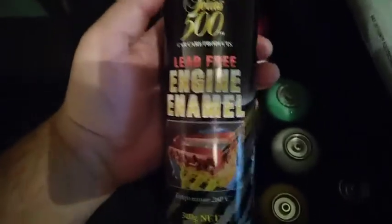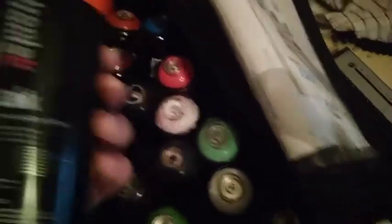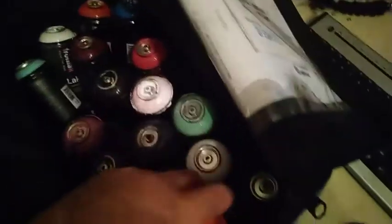I got myself five cans of paint here. These are just Iron Legs — I've got four Iron Legs and an Engine Enamel 500 series. I just got the Engine Enamel for the cap because I can put it on any of the Iron Legs caps.